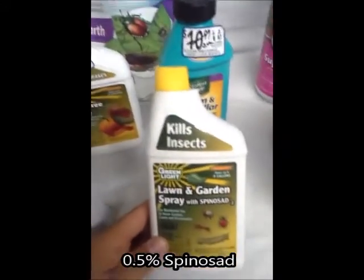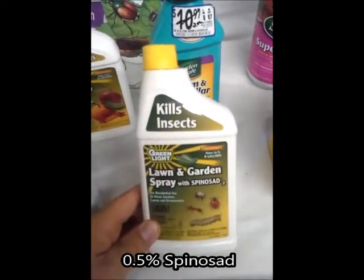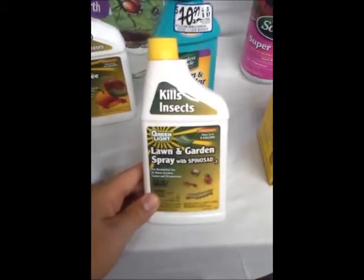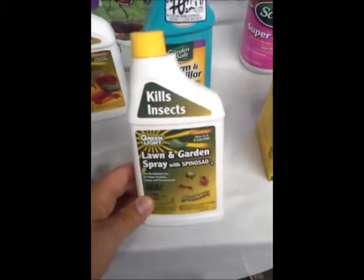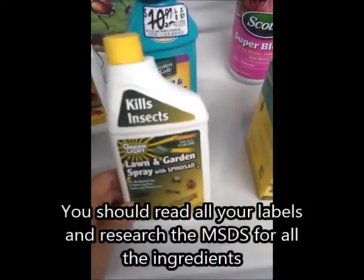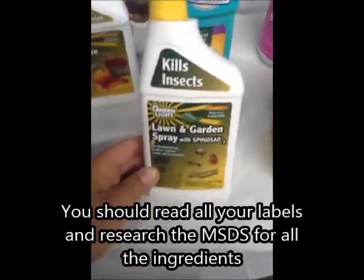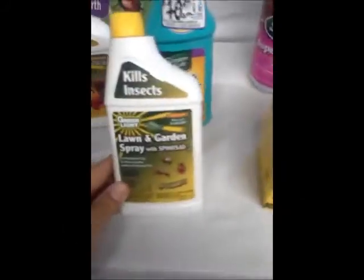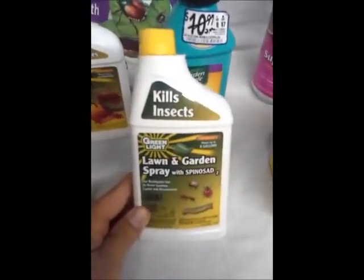We have spinosad here. I think this is the only one - maybe the pyrethrins too - that has a limit to how much you can use it, so use as instructed. Every plant is different but you can't just keep using it; you have to wait days to harvest and watch the number of applications per season. But this is also a fairly good organic insecticide.